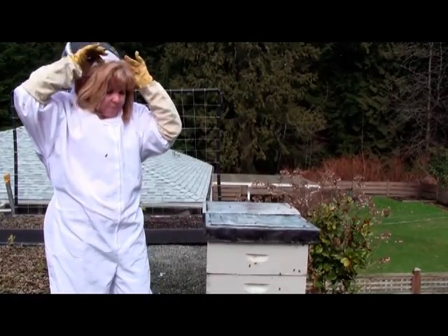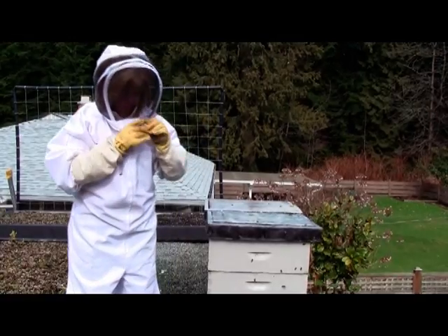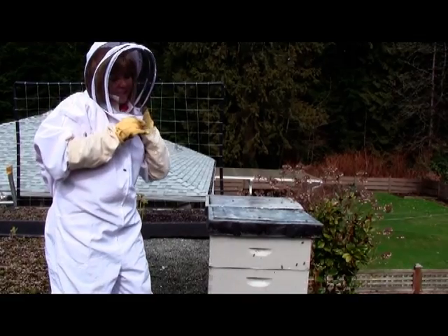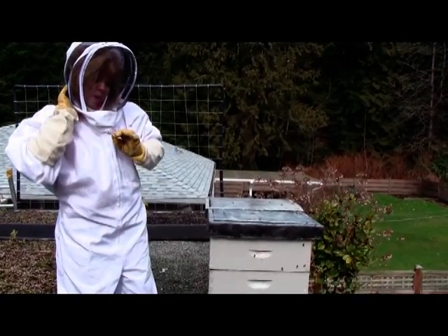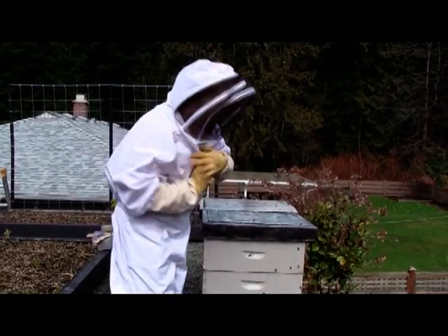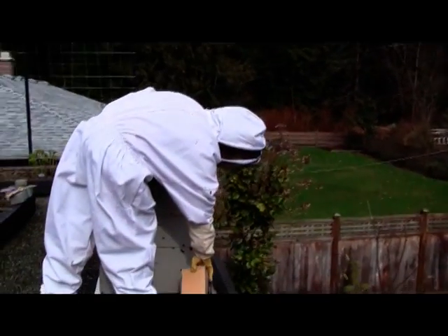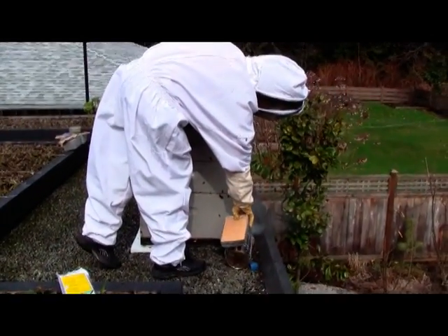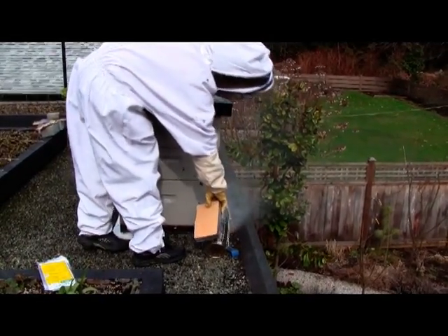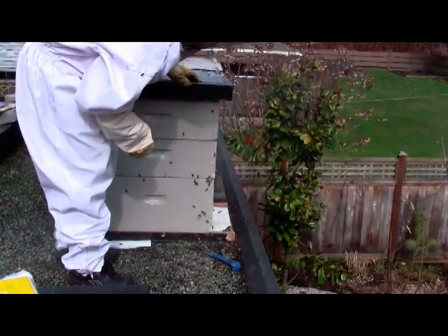So I'm going to put on my hood, get my smoker all set up, and we're going to go into the hive to check and see how the colony is doing plus how many mites we have. They're quite active today. The mere fact that they're coming out of the top and bottom leads me to believe that they're going gangbusters, and perhaps the queen is even laying eggs.